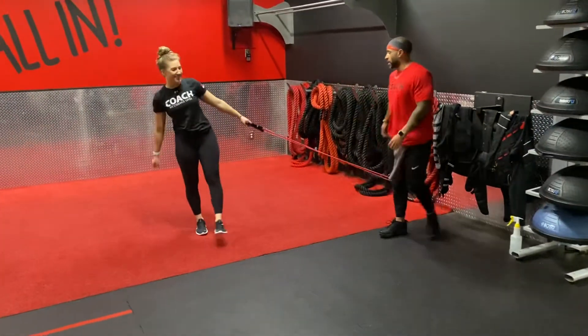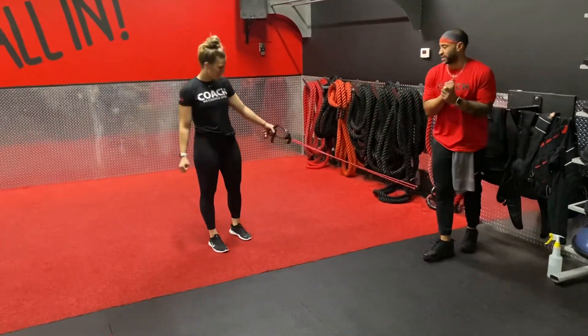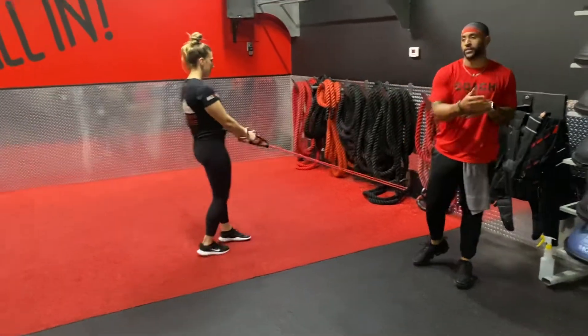What's up guys, Coach Sherry and Coach Manny. We're coming at you with a power band exercise — a single leg step over or a single leg deadlift.